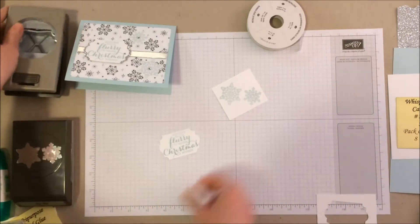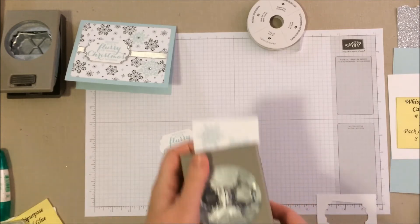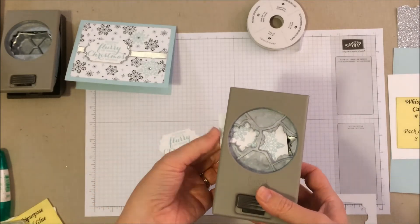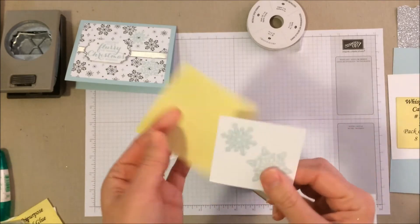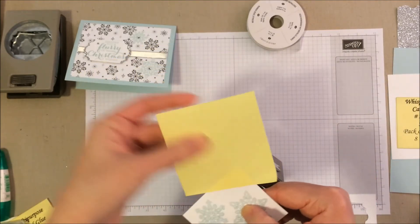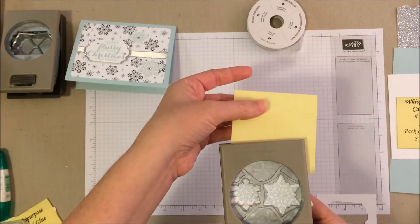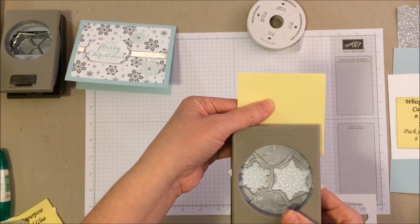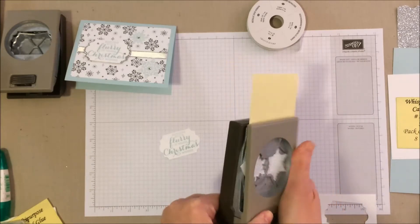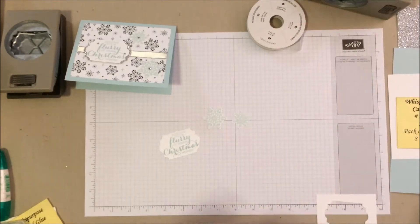Then we're going to do the same thing for our snowflakes. Flip that around. Now, a handy tip: you can see how small this piece of paper is — if I slide it all the way in, I don't have anything to hold it. So if you're trying to punch something from a scrap that's too small, attach it to a post-it note and you have an extra handle. We slide it in, hold the post-it note, line it up, and punch. There we go — now we have our two snowflakes. You could do more snowflakes if you'd like.